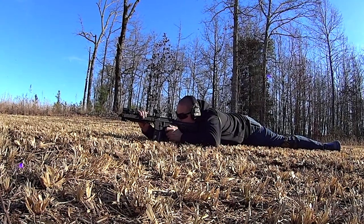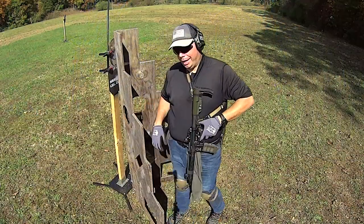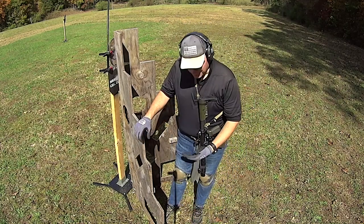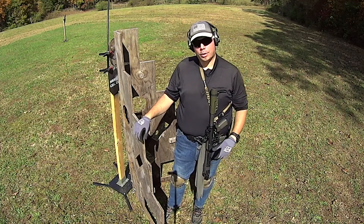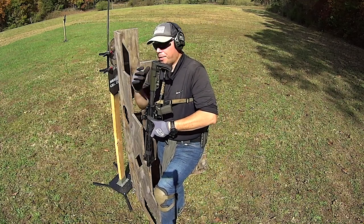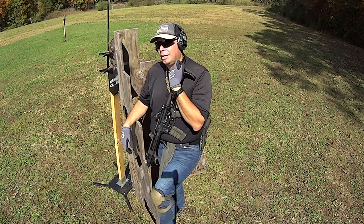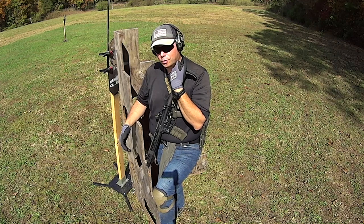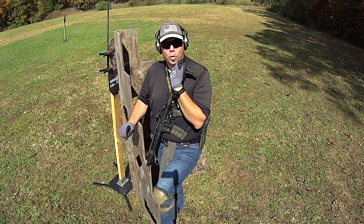Don't be afraid to treat your long gun like what it is — a tool. It's a life-saving tool, so treat it like a tool. That doesn't mean take the thing and start using it like a baseball bat. Allow it to make contact with the ground. I'm talking about just laying it onto the ground when I go to get up. I used to be so persnickety about my long guns touching the ground because I didn't want them to get scratched. But the fact is, it's a tool, and once you get to the point where you start treating things like tools, you start to use it the way it was meant to be used, and you start to appreciate it more and more.